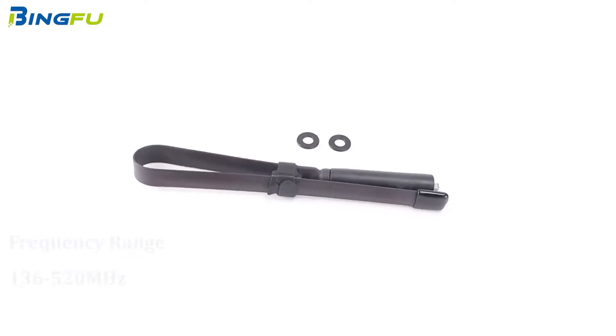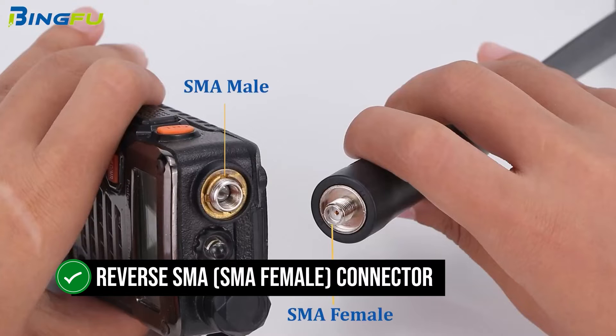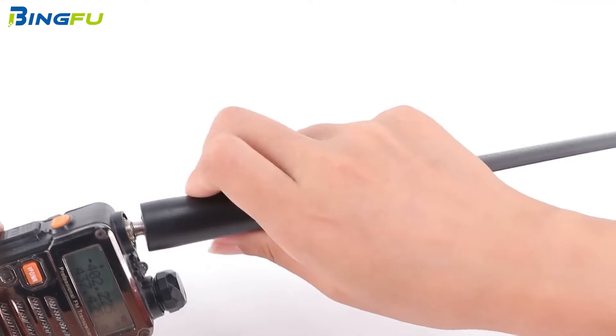The BingFu dual-band foldable antenna is our top pick for budget-conscious users. Featuring a reverse SMA female connector, this antenna is compatible with most Baofeng, Kenwood, and similar radios.